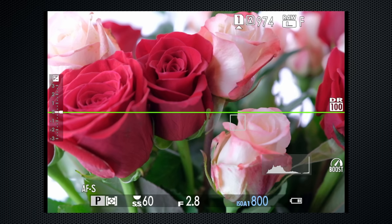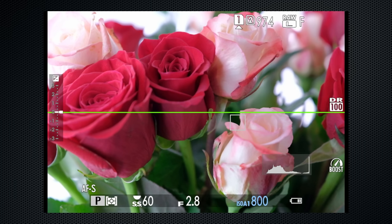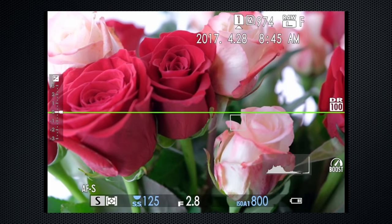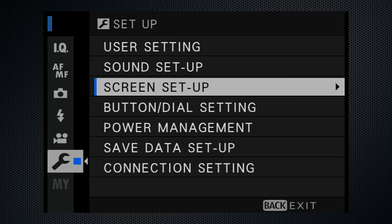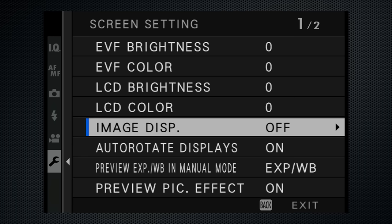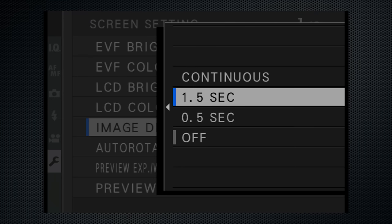Those modes are all there — just watch the bottom left. For P, set both the aperture and the shutter to A. For aperture priority, change the aperture. For shutter priority, change the shutter. For manual, change both. But what you don't get are scene modes. By default, Fuji does not display the image just taken — it's an interesting non-chimping kind of attitude. Turn the review on in Screen Setup, Image Display. Both one-half and one-and-a-half second options are kind of short. Continuous displays the image until the shutter is soft-pressed.